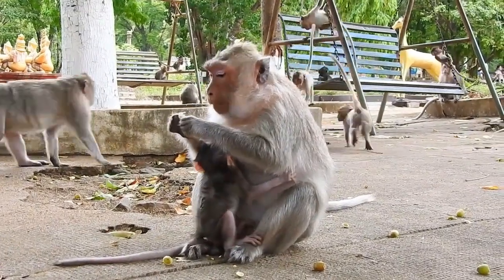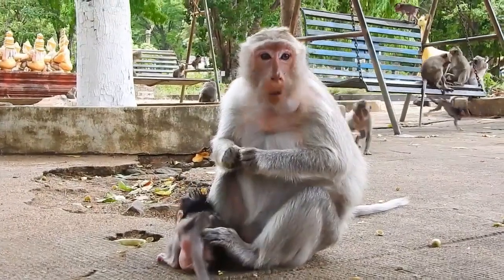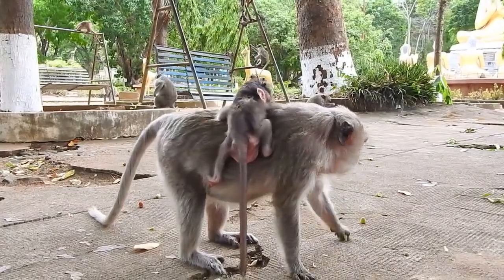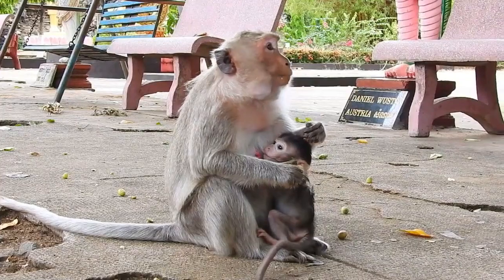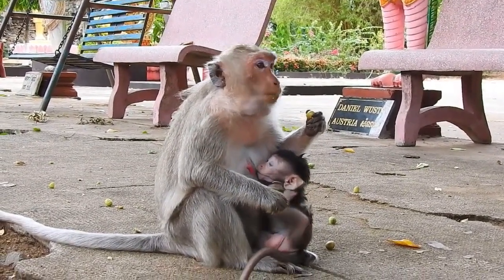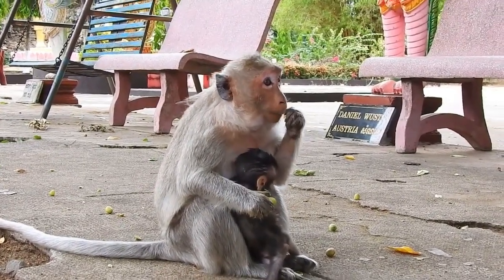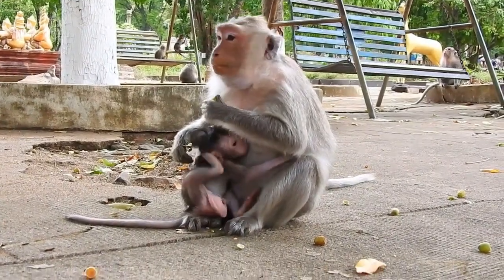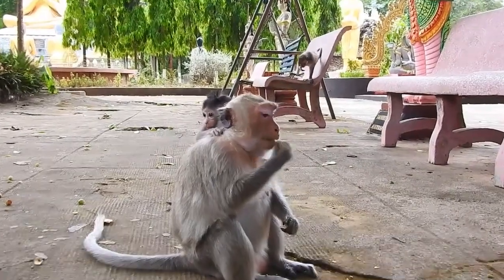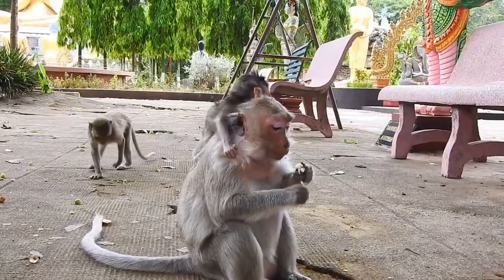Let's take a look. I don't know. So let's get started. Let's go.